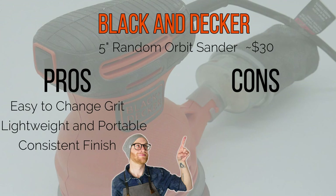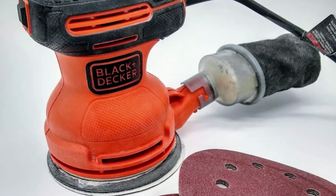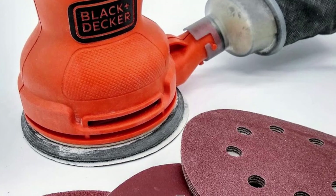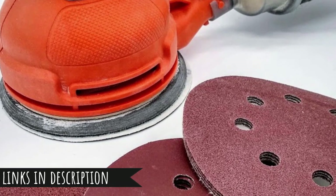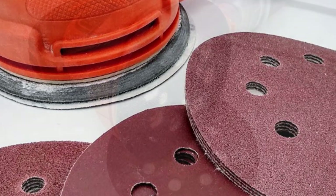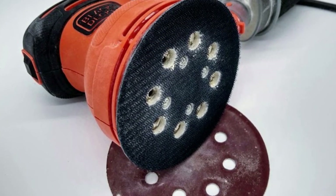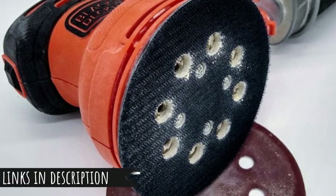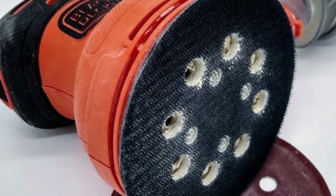I only actually have one con — at least so far — and that's the sensitive on/off switch. It's most comfortable for me to hold hand sanders with my hand gripping near the top, often causing my pointer finger to turn the sander off. Definitely an avoidable issue, but it was something I noticed. For me personally, this sander has been perfect for all my needs, and you can't beat the price. At the time of this video, it's only about $30 on Amazon, which is much cheaper than many other models. As an added bonus, it's really easy to get sandpaper — I got an 80-piece pack of varying grits for about $11. It's easy to use and handle, and a bargain at its current price.